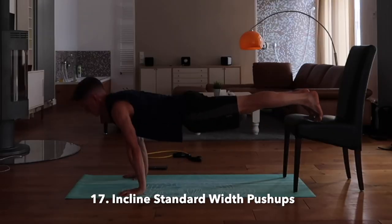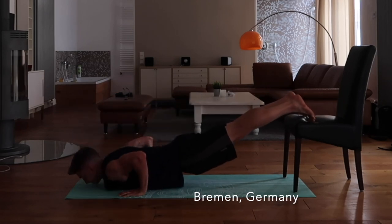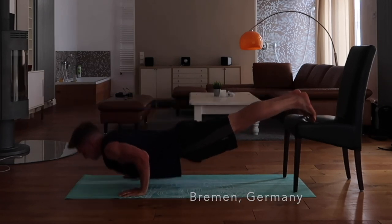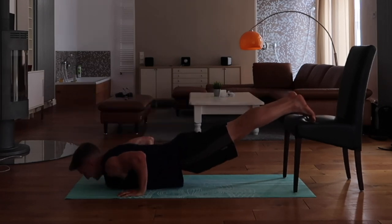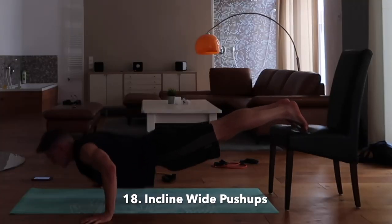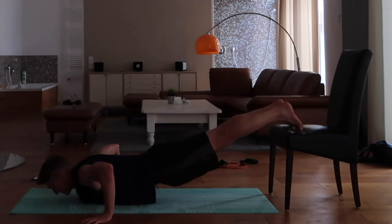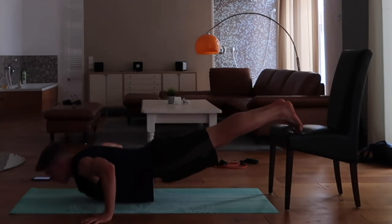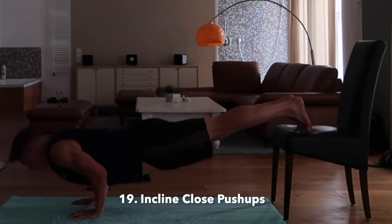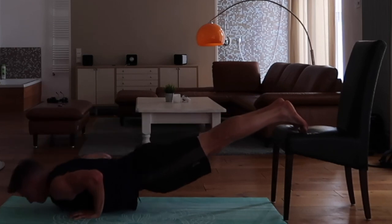Seventeenth, we're going incline — get yourself a chair, bench, or table and start with standard width. The eighteenth is an incline wide push-up, two times shoulder width, banging them out. The nineteenth is an incline close push-up, keeping the elbows close to the sides and really working the triceps.